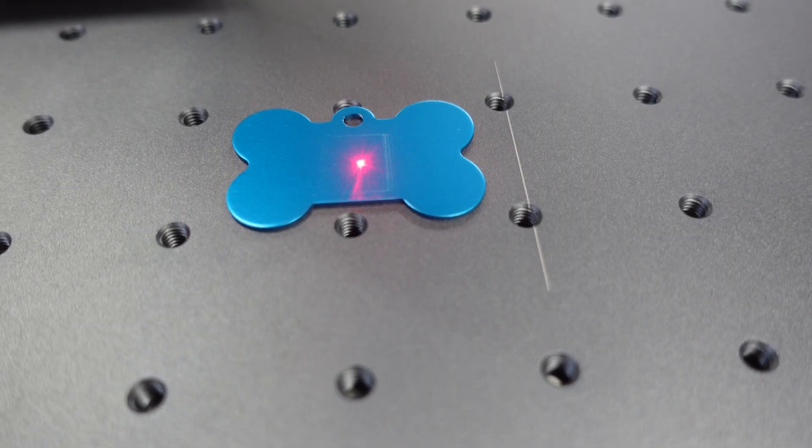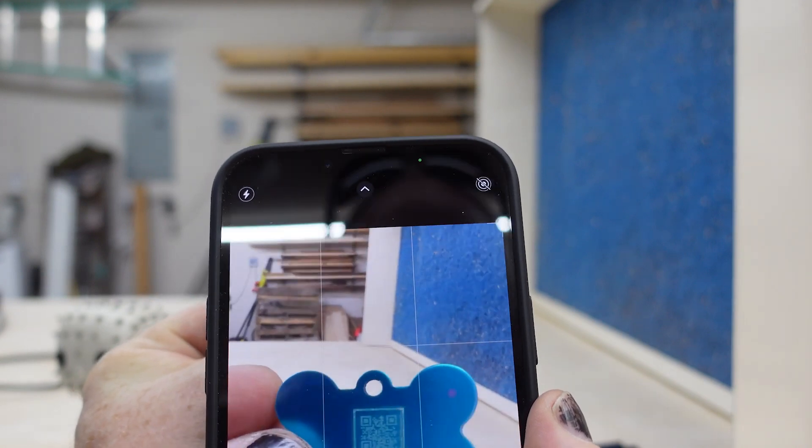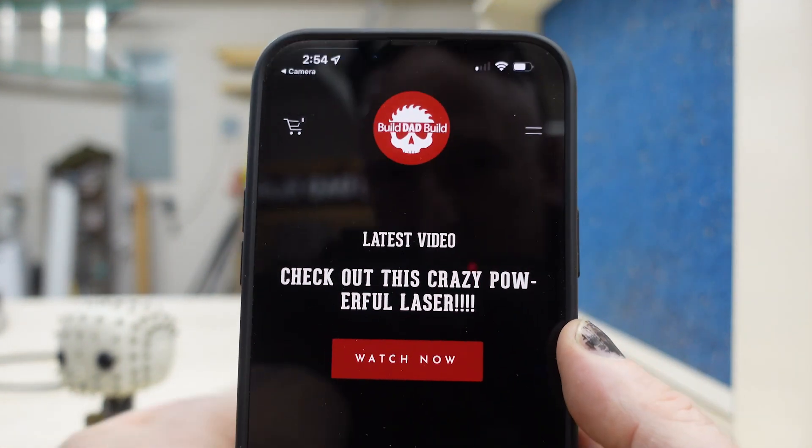I always thought it would be cool if you were doing tags for dogs to put a QR code on the back. So if your dog ever gets lost, people can scan it and it'll give them your information. And the question is, does this work? Let's get in here — there we go, got it. Nice. Go watch that video.